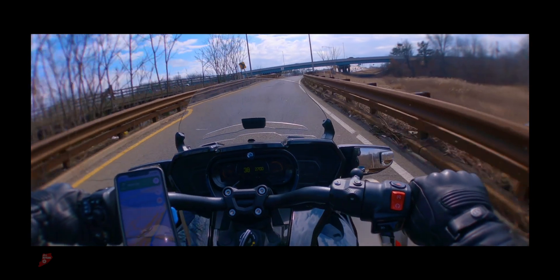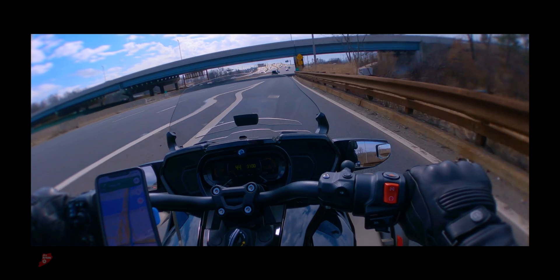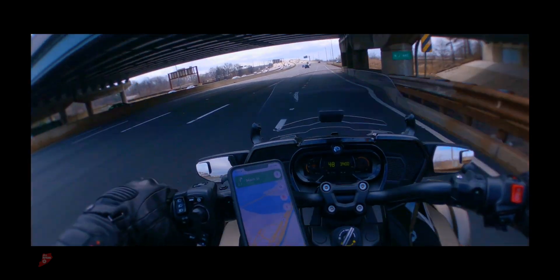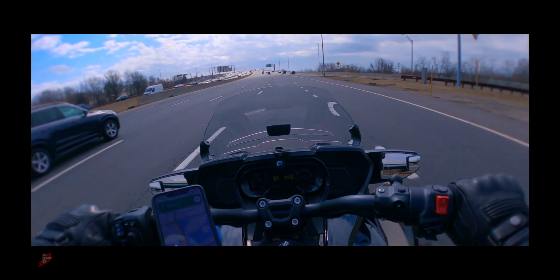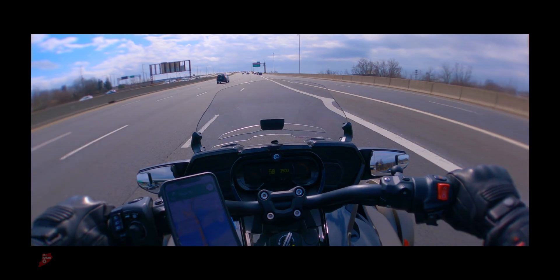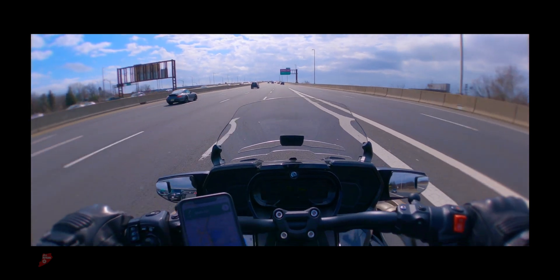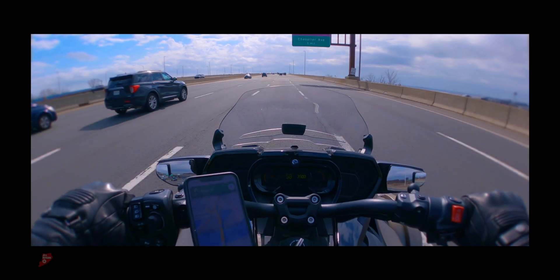Good thing I didn't film that, because that would really just be an embarrassment. Taking a leisurely cruise. I'm not feeling like setting any lane speed records today. Of course, I'm also driving into the goddamn sun — that just makes everything better.